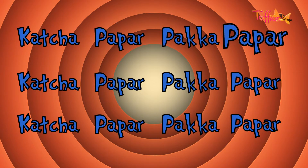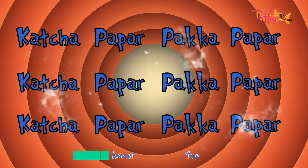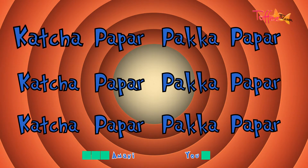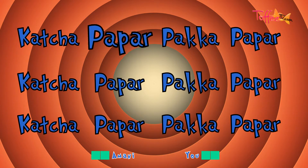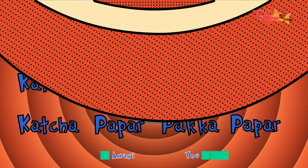Kachapapar pukkapapar. Kachapapar pukkapapar. Kachapapar pukkapapar. Let's try it again.